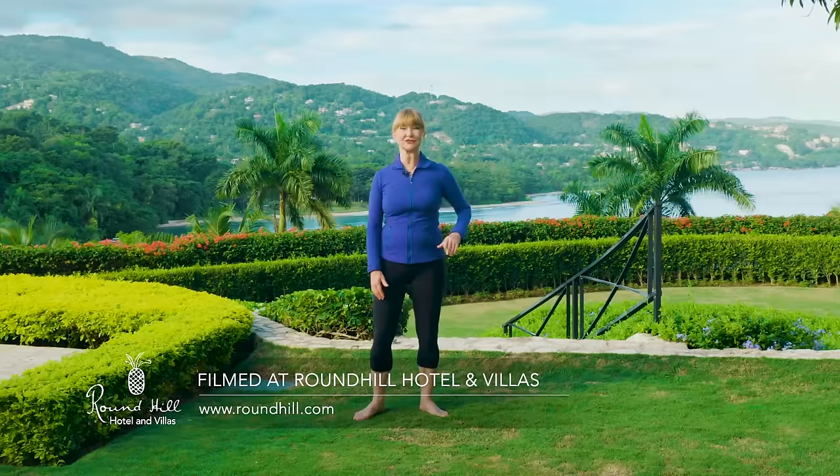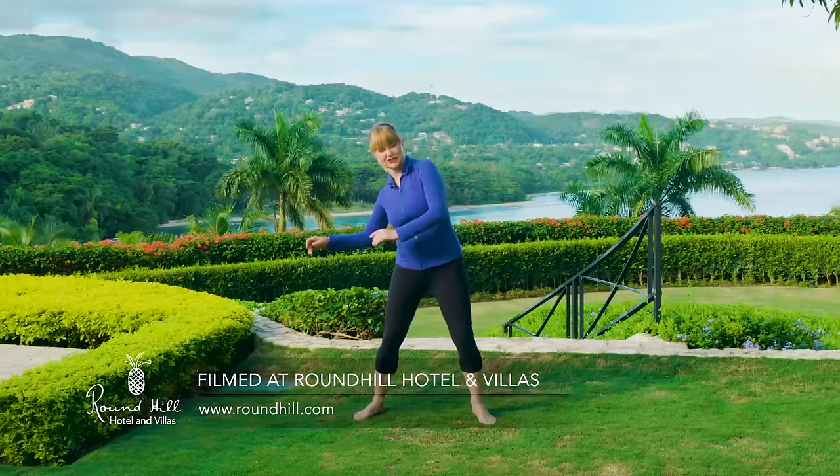I'm Miranda Esmond-White. Thank you for joining me for a classical stretch workout in Montego Bay, Jamaica. This is a full body stretching session, and we're going to start with the legs.